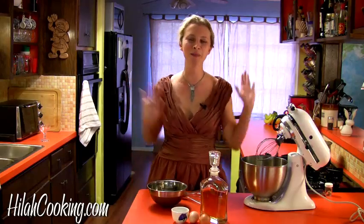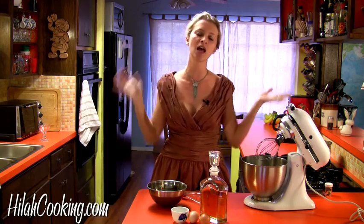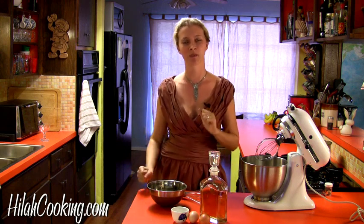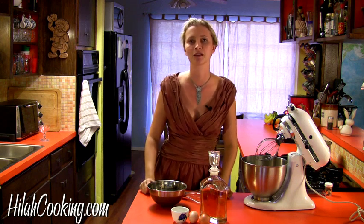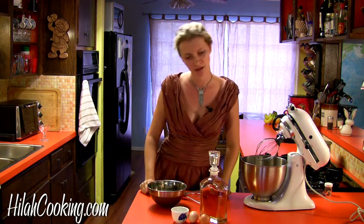Merry Christmas, everyone. Welcome to Hilah Cooking, the show where we show you how to make food that you can eat at home, or in this case, drinks that you can drink at home. Today I'm going to show you how to make my grandma's recipe for eggnog, which is basically just sugar and eggs and liquor, so if you have a weak stomach, don't try this at home. Otherwise, let's get to whisking.